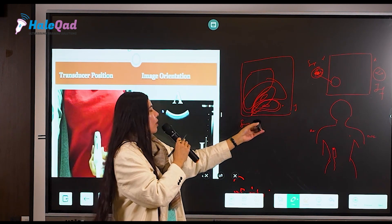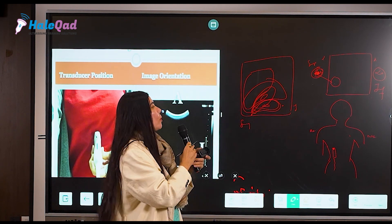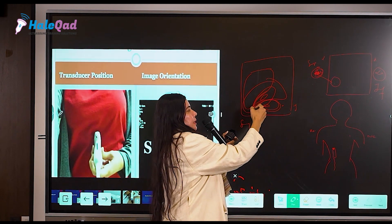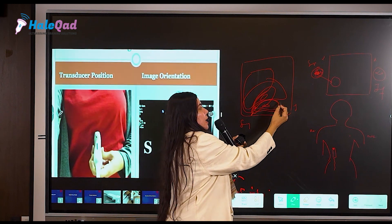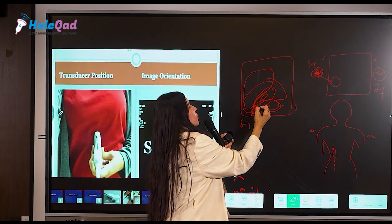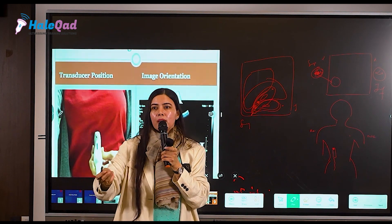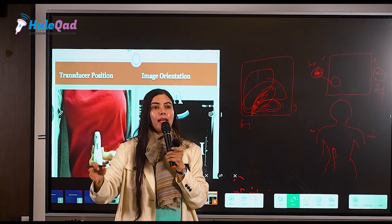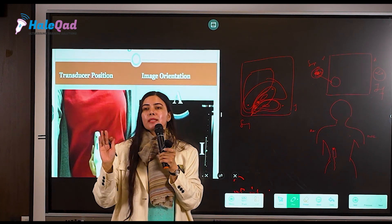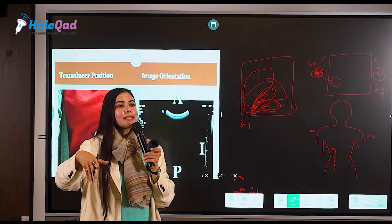This is not correct because your probe position is vertical with the marker facing upwards. This is why it is important: if you see a calculus on one pole, you need to report correctly — not reporting it as inferior pole just because it appears to dip down on screen. That part facing upward on screen is actually the superior pole if your marker is towards the head. So you have to report: a 3–4 mm calculus in the superior pole. This is the importance of screen orientation.